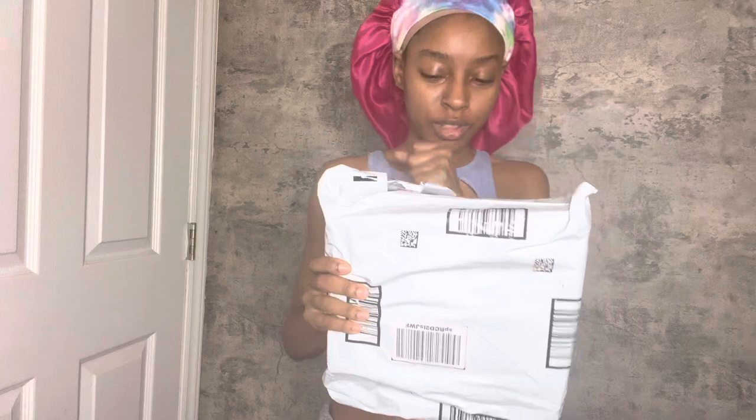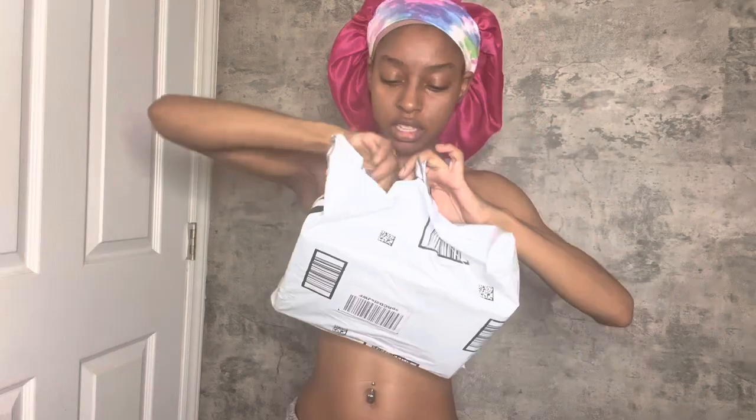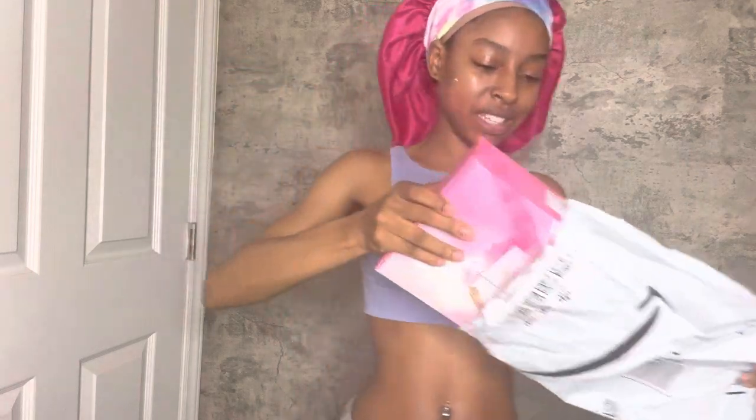Y'all know what time it is! I'm so excited to open this package, I've been waiting. There we go.